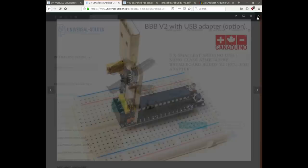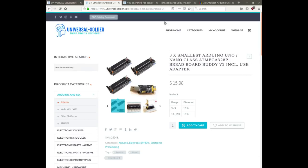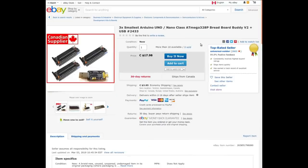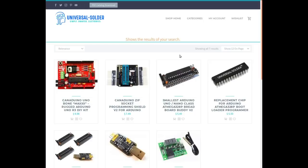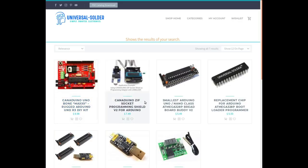The three of them in the kit came together with a little programmer board, which is cool. That's not a bad price plus shipping. He also sells on eBay for almost the same price. This is one of the kits that seems to be something he's done himself under the Canaduino brand name, which is kind of cool.